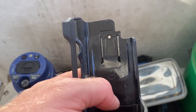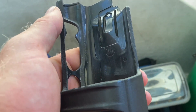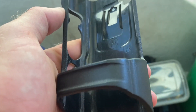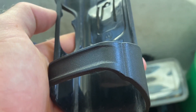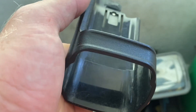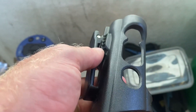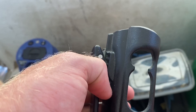This holster is a reliable and functional accessory designed to securely hold and protect your Motorola two-way radio. Whether you're in law enforcement, public safety, or any profession that requires constant communication, having a dependable holster is essential for quick and easy access to your radio while keeping it safe from damage.